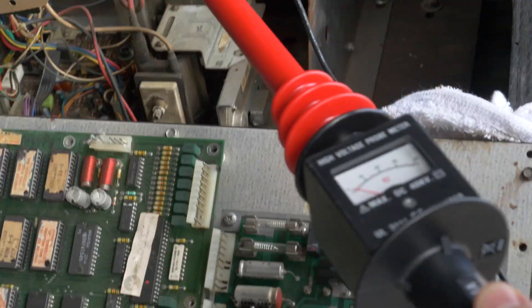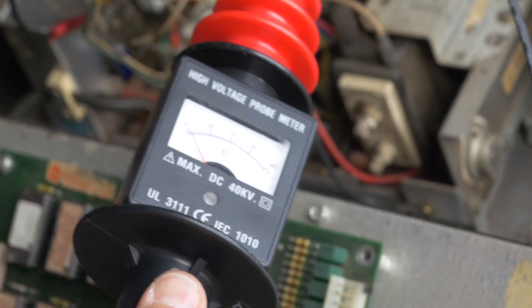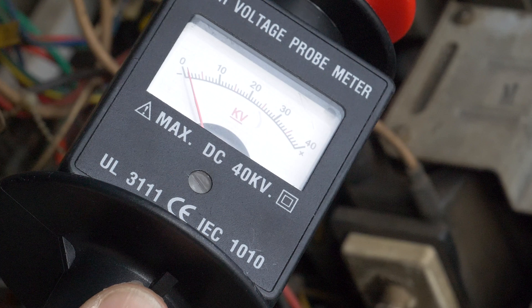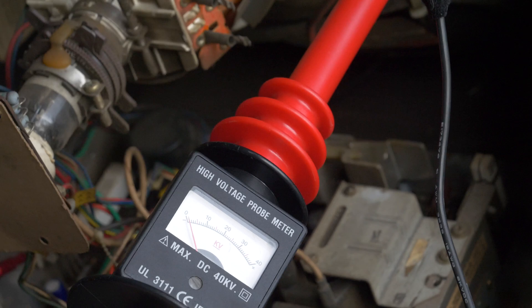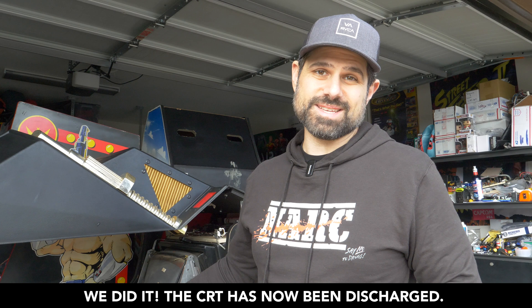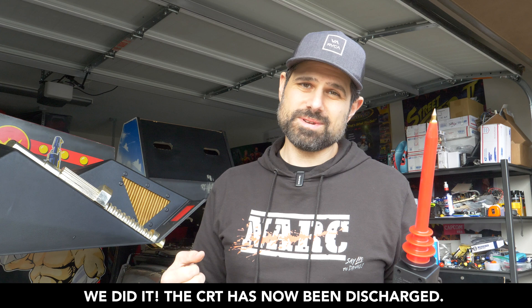Watch the meter carefully, because you're going to see the CRT discharge when I do this. I'm going to gently put it under the anode, and when I get closer to it, you're going to quickly see the power dissipate. Sometimes to be safe, I'll remove it from the cap and quickly do it one more time — there was a little bit more juice. I'll usually do it two to three times. I'm not getting any reading whatsoever now. I can safely say that this CRT is discharged.